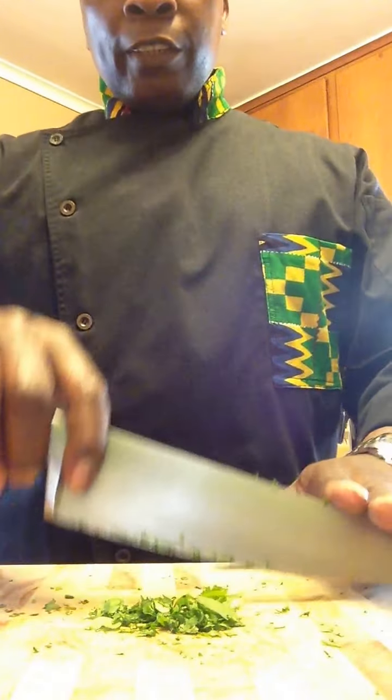I have my cilantro on the board, I have my trusty Chef Knife. Check out the technique.